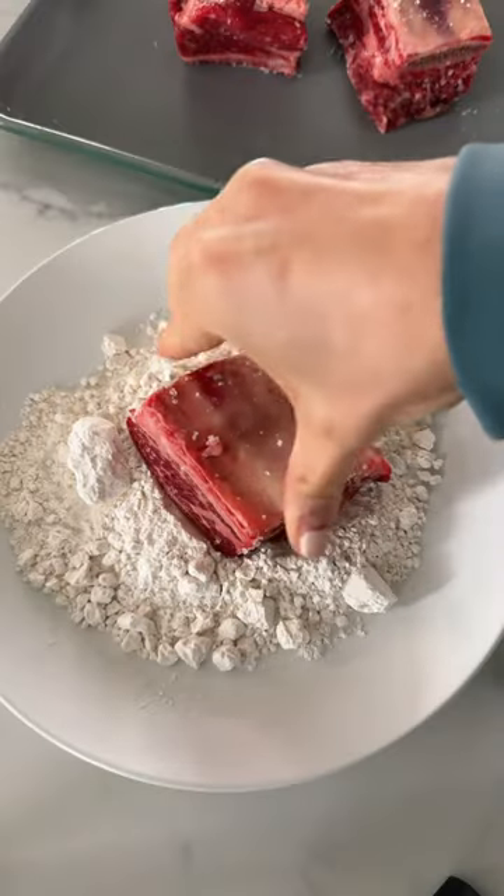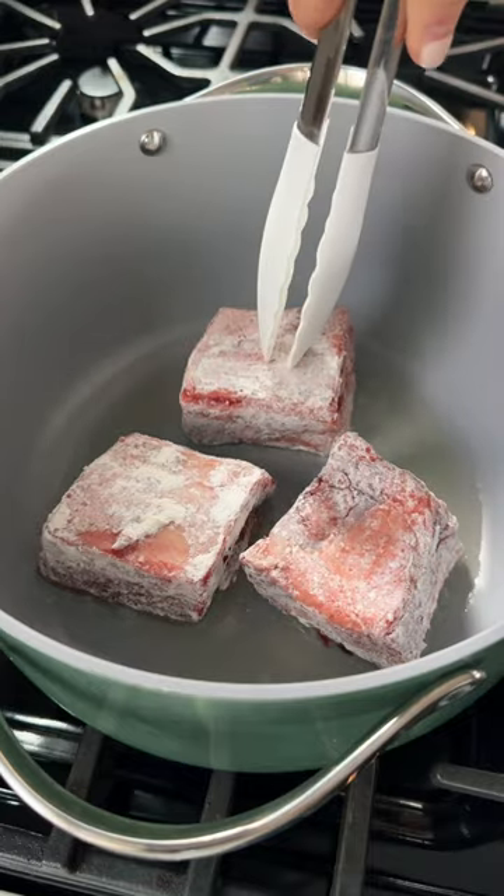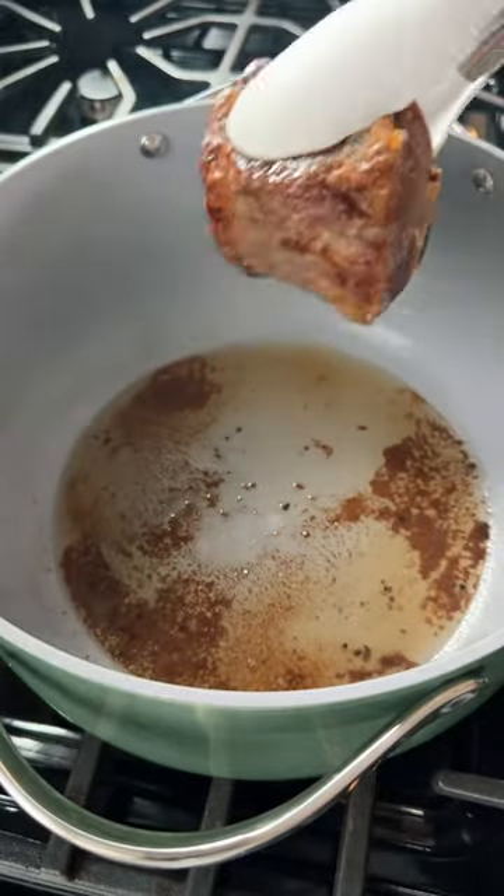We're going to start by seasoning off the short ribs, then coat them in flour, shaking off any excess, and sear them off in a big Dutch oven, searing each side for a couple of minutes.